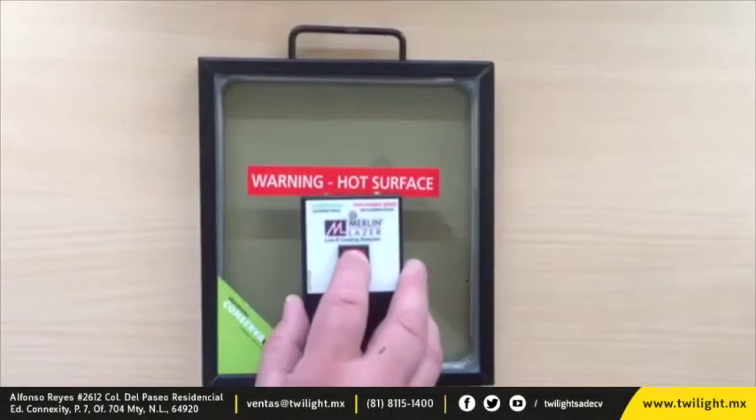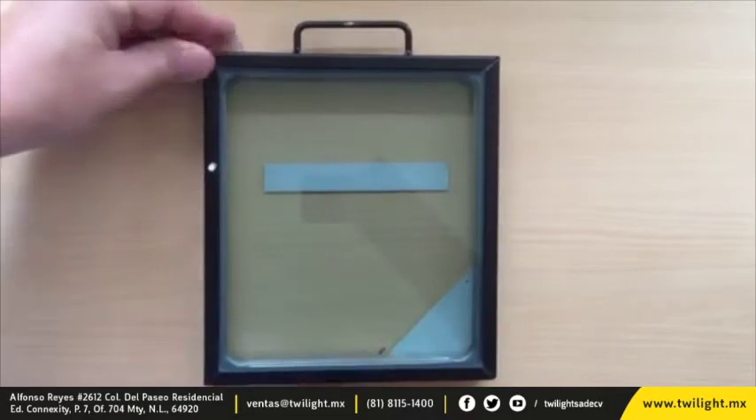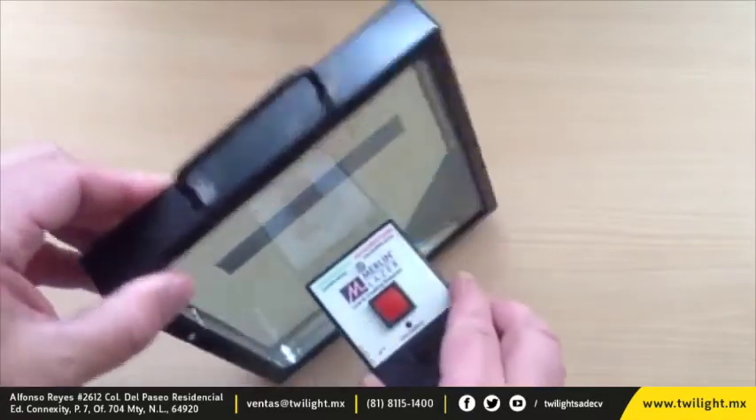To test a double glazed unit, simply place the unit flat onto the glass and press the red button. A red light and no audio indication means there's no coating on this side of the unit. Simply repeat the test on the reverse side — in this case a green light and an audio indication means this piece of glass has a coating.